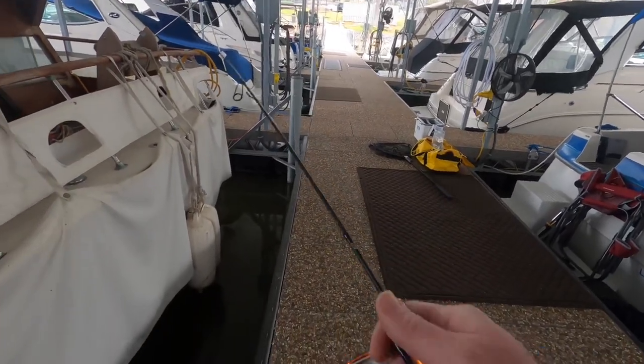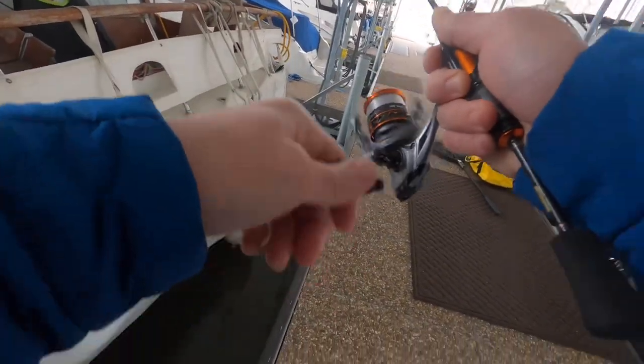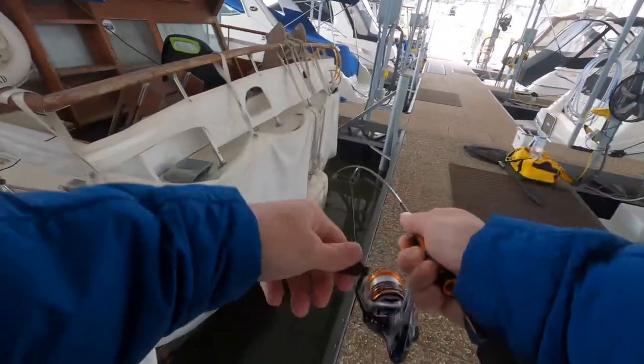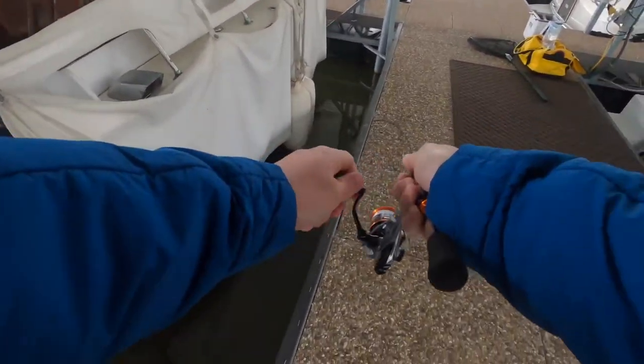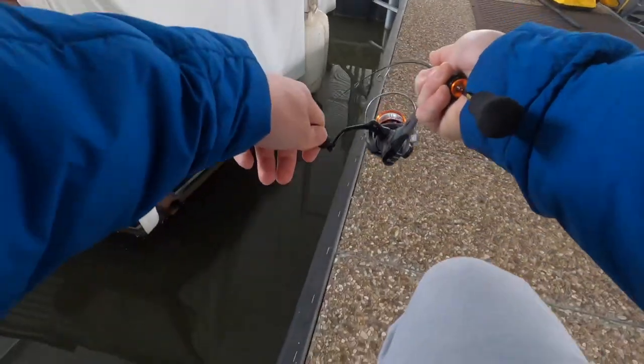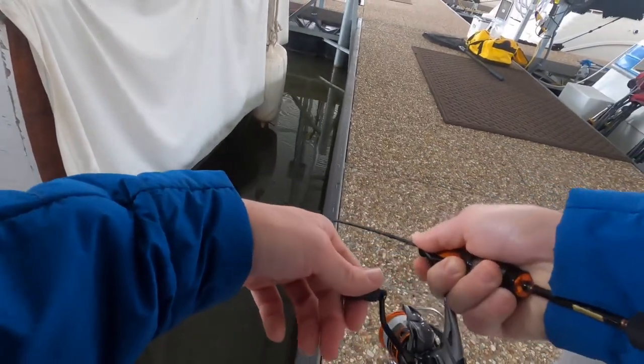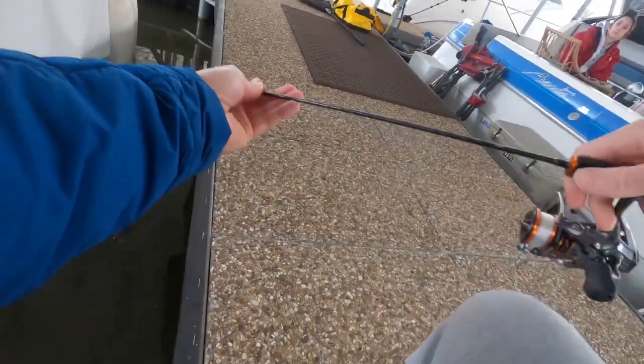Spring — different story. That's a fish! Got one, guys. Alrighty, let's hear that drag. This one's running pretty good — it's probably a really nice crappie. Yeah, it's a real nice crappie.